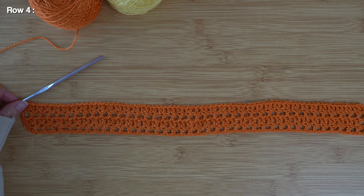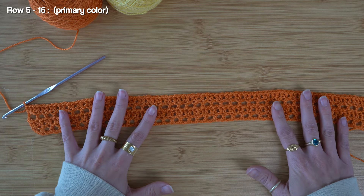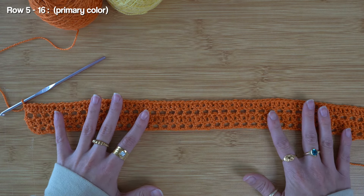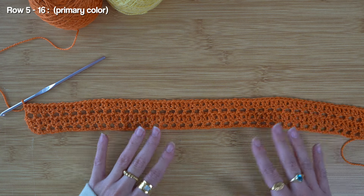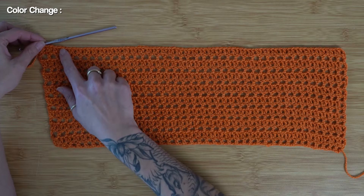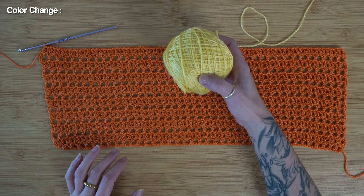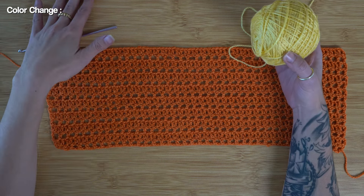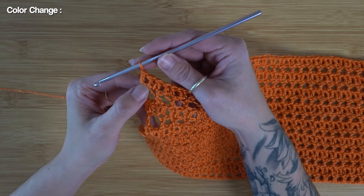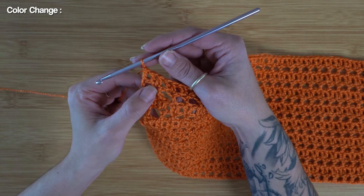I've just finished up row four, and I'm loving how my piece is turning out. At this point, we're just going to continue to alternate between rows two and three until you can get this front panel to reach underneath your armpit. I'm just coming up to the end of my 16th row, and what I want to do now is change out to a secondary color — I'm still working up towards the base of my armpits, so I still have a few more rows to add on.